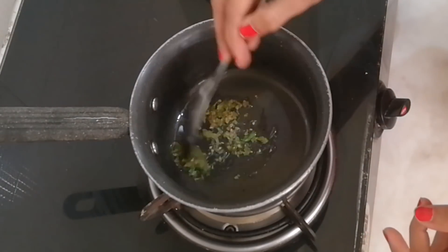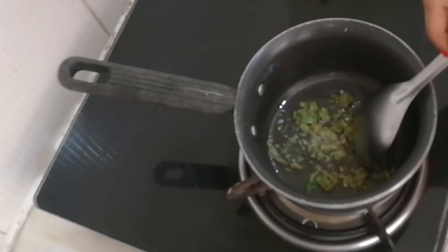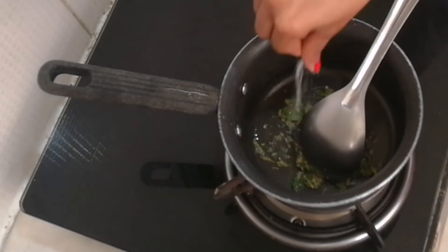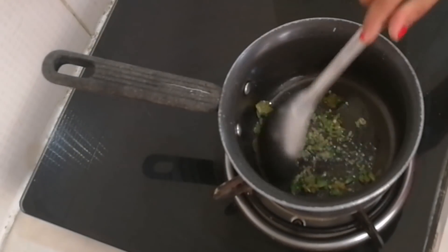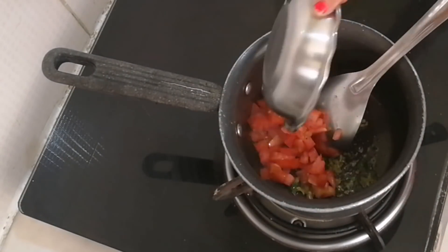Give it a nice stir so that the raw taste cooks away. Now add salt so that it doesn't stick to the bottom of the pan. Now we add the finely chopped tomatoes.